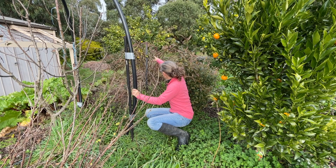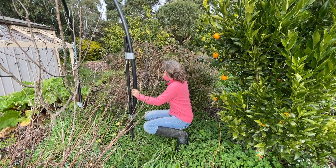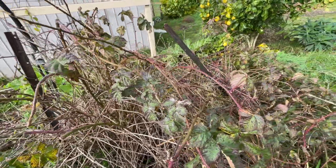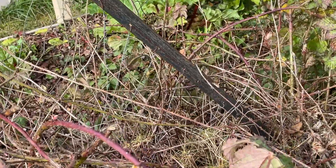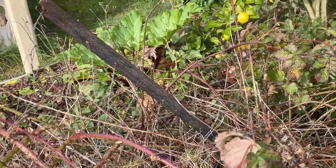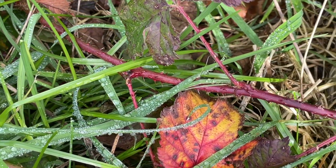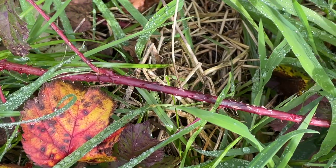Over the back here is the boysenberry which I do need to chop back a little bit. I also need to fix up its trellising because it's kind of pulled that down, and I need to check out where some of these vines are running because I really don't want it spreading far from this spot.